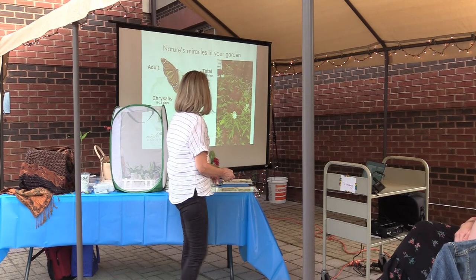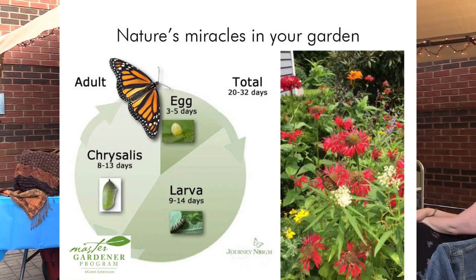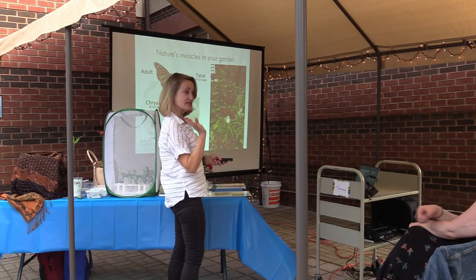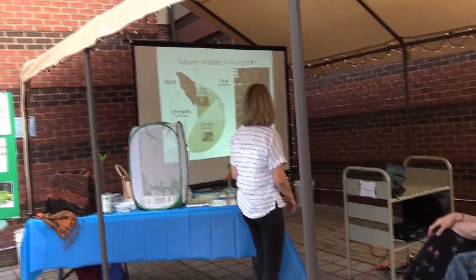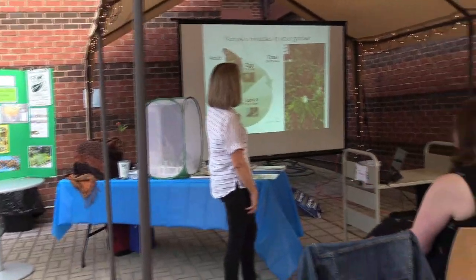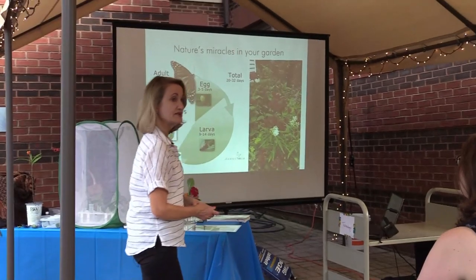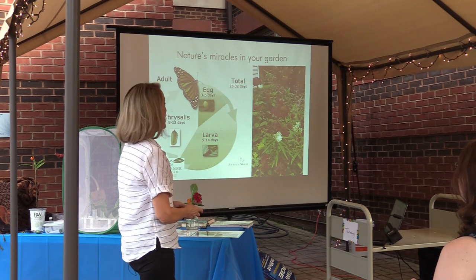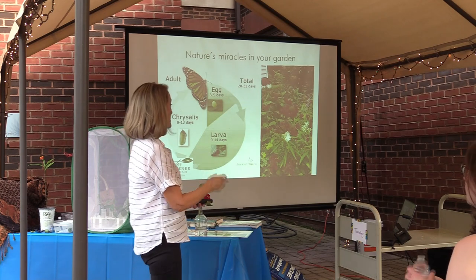People often ask how long it takes. Different butterflies have different life cycle times, and there are many butterflies who actually go into chrysalis in the fall and emerge in the spring. But the monarch life cycle is surprisingly short. From the initial egg to the adult emerging — or eclosing, as butterfly aficionados call it — is a 20 to 32 day process, or a little bit longer if it's cooler. Twenty days is about as fast as it goes if the weather is very warm.